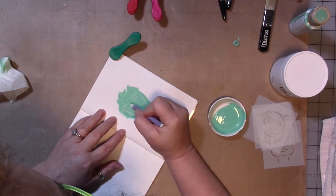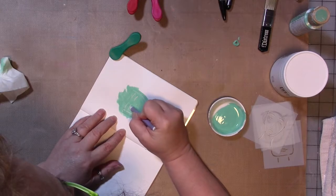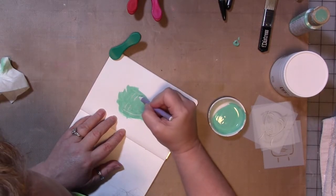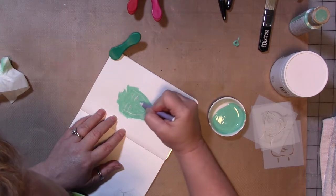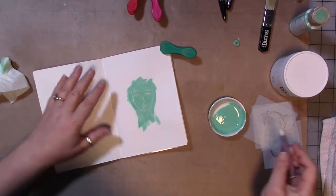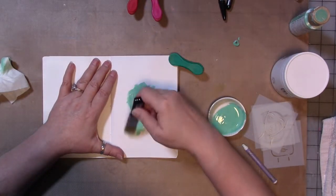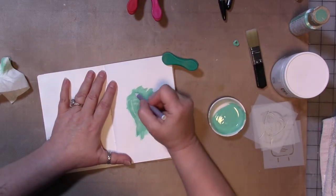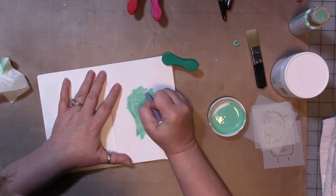The stencils are intended to be used as a guide, as I've said before — or a suggestion of where to put your features on your faces. For those of you who are nervous about doing faces or unfamiliar with the process, this is to give you some guidance.